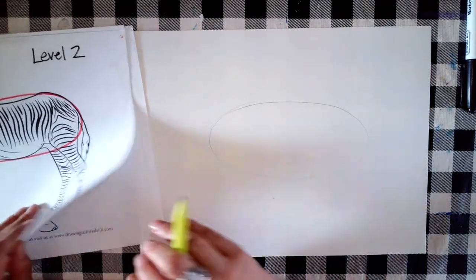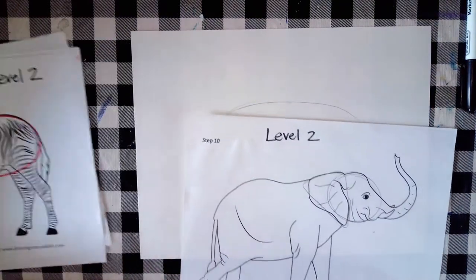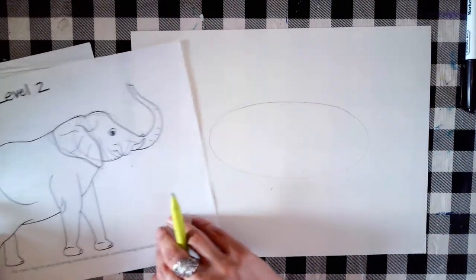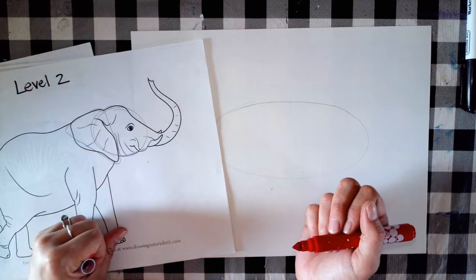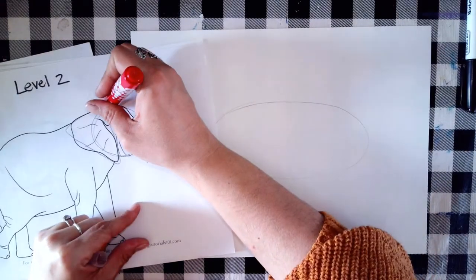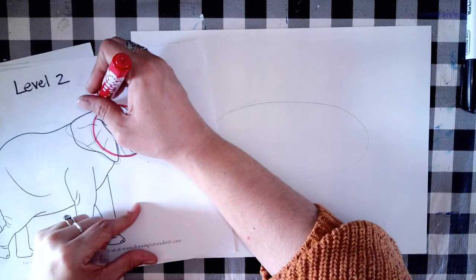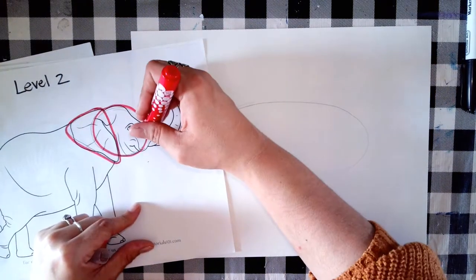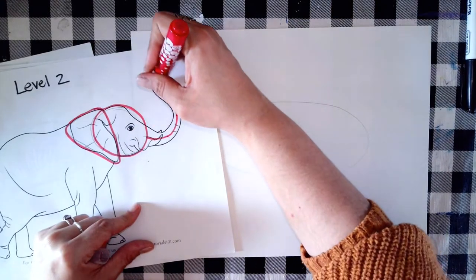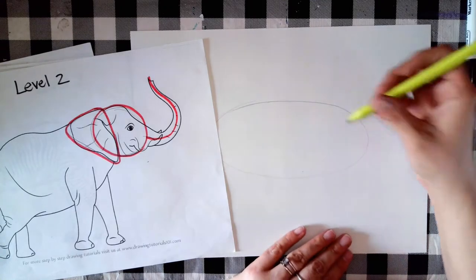Then I'm going to draw the elephant's head. For the elephant's head I'm going to need a couple of shapes — a circle for part of the head, a triangle for the ear, and then for the trunk probably just a wavy line. I'm going to draw that on my paper next.